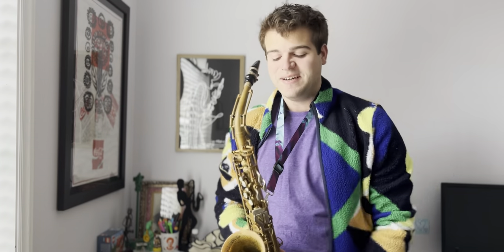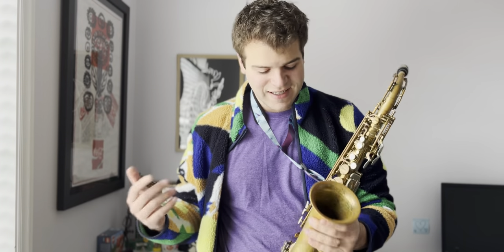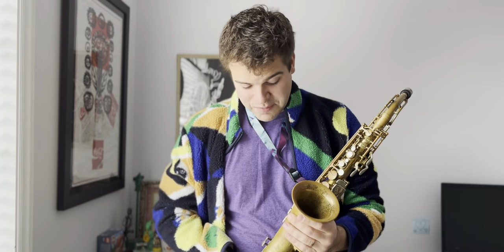Hey everybody, welcome back to the channel. Today we're talking about something very unique and very exciting. This is a saxophone that not a lot of people know about, and it's called a Buffet Powell.